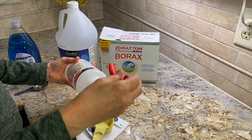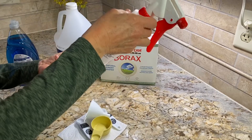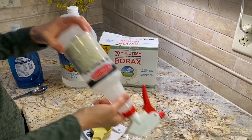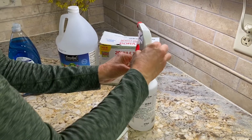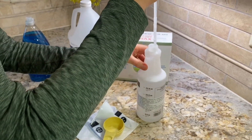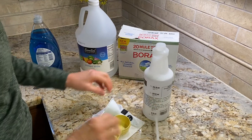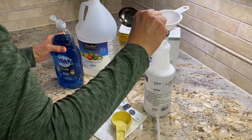I'm going to turn my sprayer nozzle off. Once the borax is dissolved, the last ingredient is to add a little dish soap — two tablespoons — using the funnel as well.